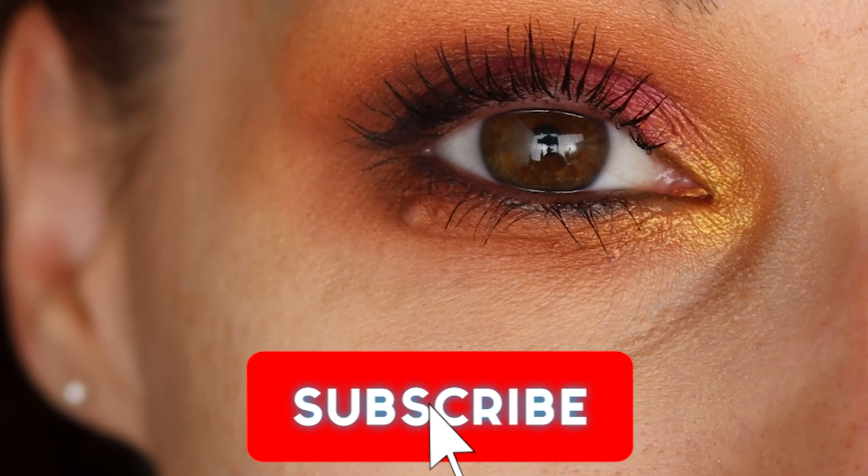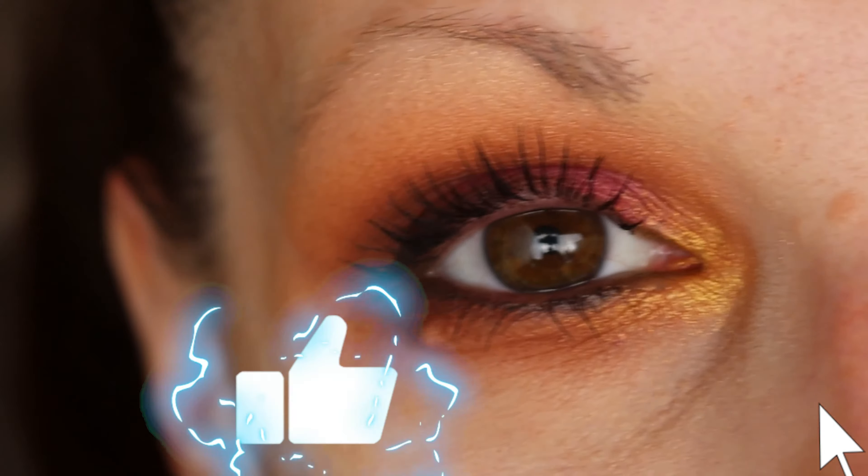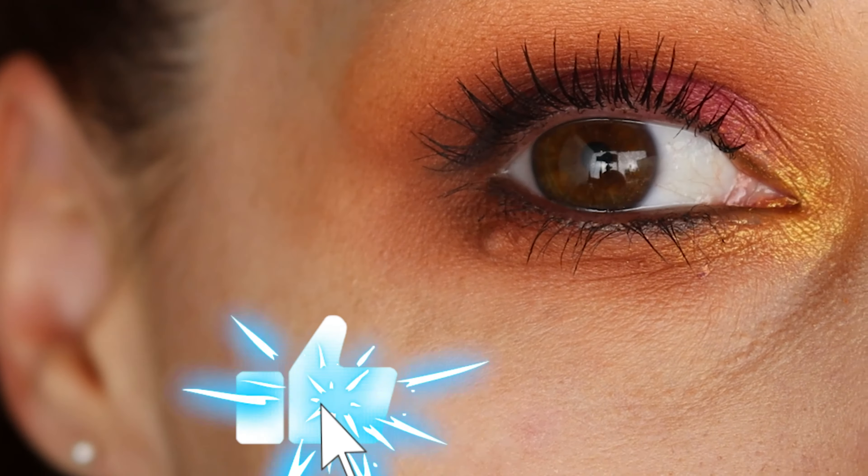All right you guys, I hope you have a great day. Don't forget to like and subscribe and I will see you in my next video. Bye!